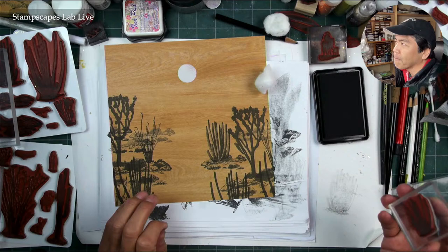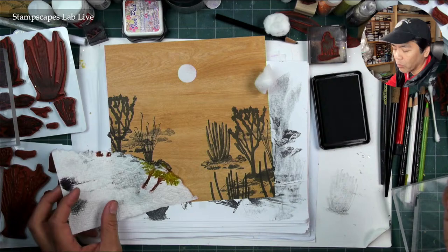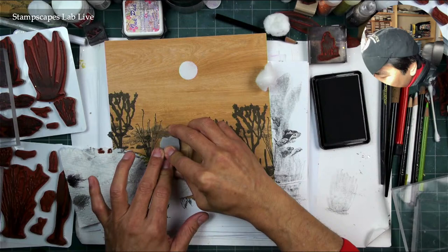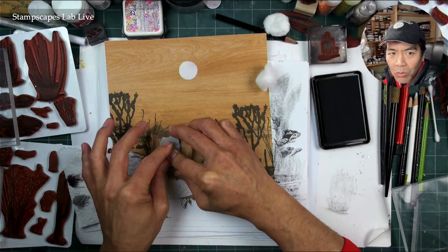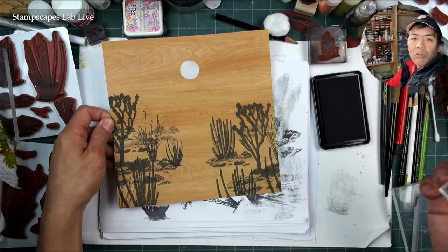If anyone ever goes to the bristlecone pine forest — the oldest living trees in the world — I think the signs there say that some of the really small ones are among the oldest, which maybe makes sense because the taller you are, the more chance of getting hit by lightning. Anyway, I'm getting our corridor going right here.